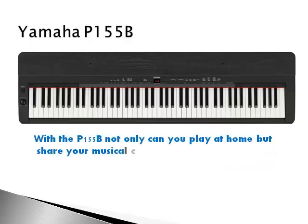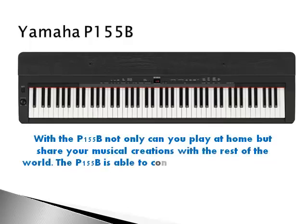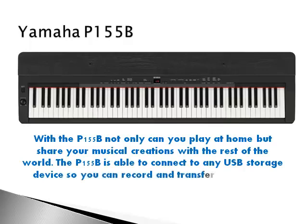With the P155B, not only can you play at home but share your musical creations with the rest of the world. The P155B is able to connect to any USB storage device so you can record and transfer your music.